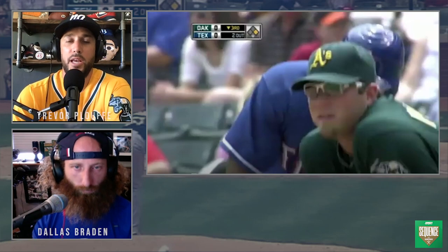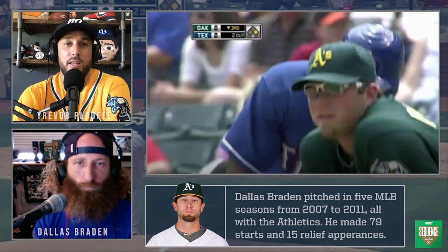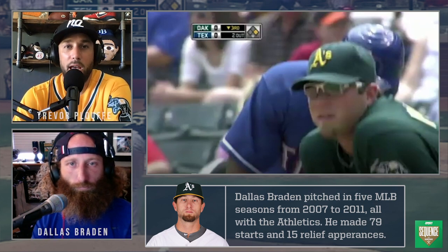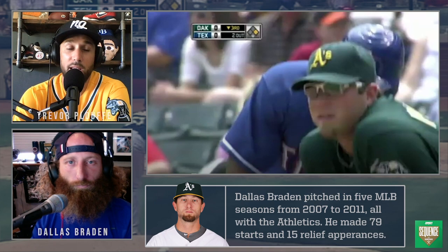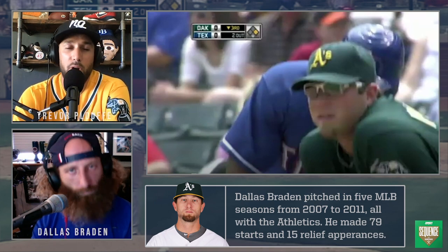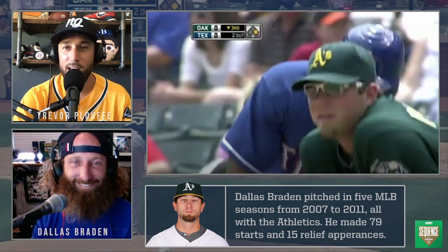What's up everybody? Welcome back to Sequence. I'm your host Trevor Plouffe, and today we have another very special guest on the program. He co-hosts the Starting Nine podcast, sideline reporter, baseball analyst for NBC Sports up in Oakland, and one of only 23 pitchers in the history of the game to go 27 up and 27 down — my man Dallas Braden.